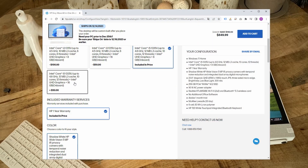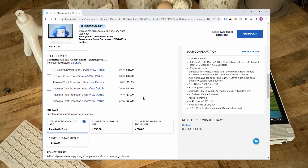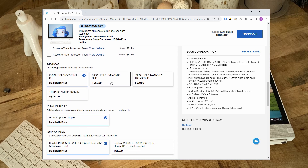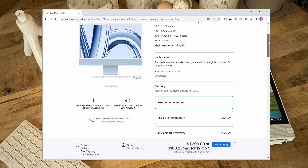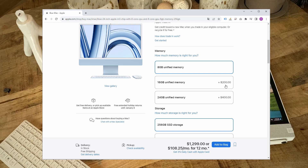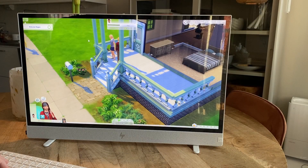Also a huge shout out to HP for keeping upgrade costs to reasonable levels, since picking the version above this one with 16GB of RAM and 1TB SSD only costs an additional $100 on top of the asking price of roughly $1,000. In comparison with, for example, Apple's ridiculous $400 for the same upgrade with an iMac.